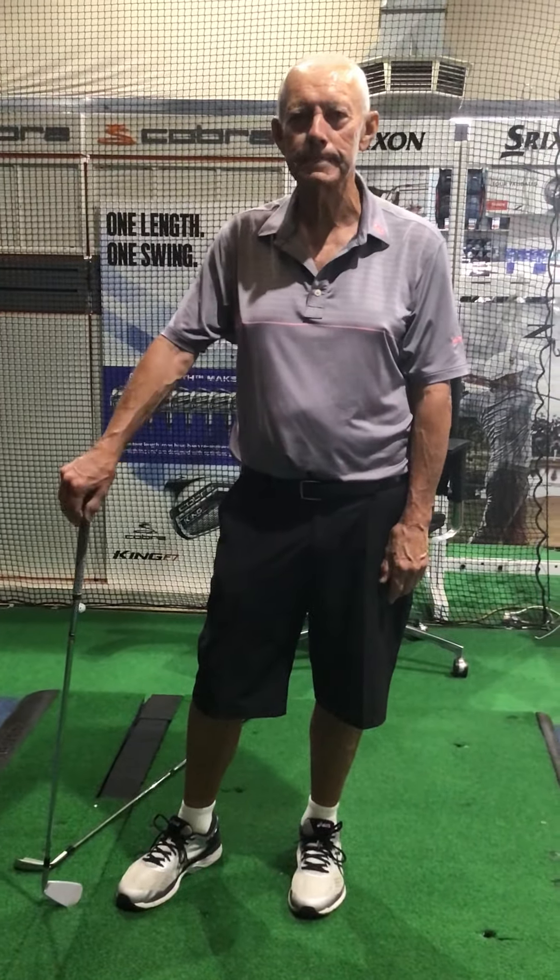It'll stop you from doing this. What happens when you come in and your weight turns back — if your weight turns back, the ball goes that way, all over the place. Give it a try.